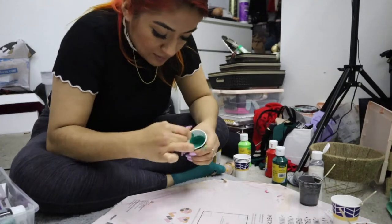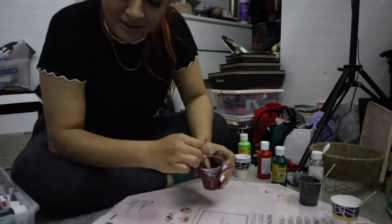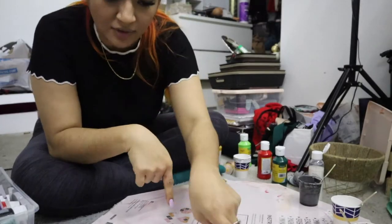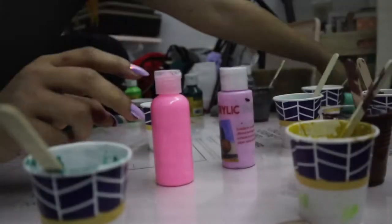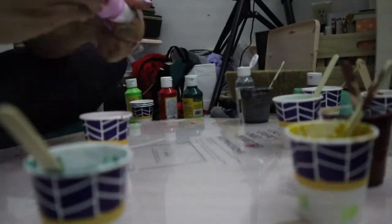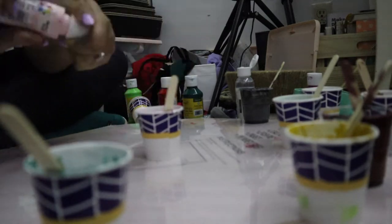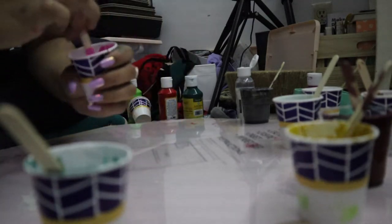Mixing these colors is definitely one of the hardest things to do, because getting a good consistency and a good color is a little tricky. Now we're going to mix the pink, which is for Michelle, and I love how bright and bold her hair is.